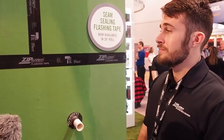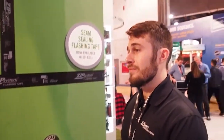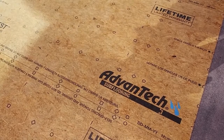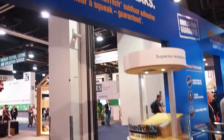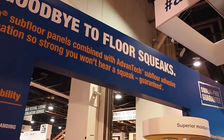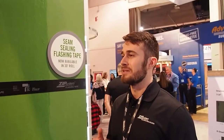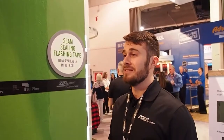I'm here with Nick from Huber Engineered Woods, and we've got a ZIP wall behind us. So Advantech is basically an OSB that Huber decided to re-engineer. First, they made it much more sturdy — in bending stiffness and nail withdrawal it's a very dense panel that isn't going to bend and will give you a stiff subfloor. For water resistance, they use an MDI resin, which chemically bonds with wood rather than just physically bonding, giving really great water-resistive qualities.